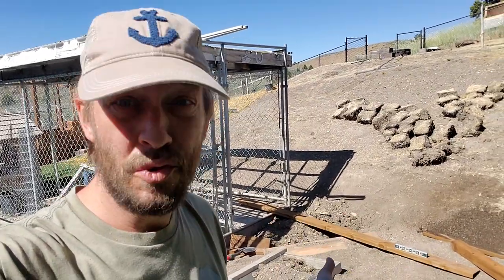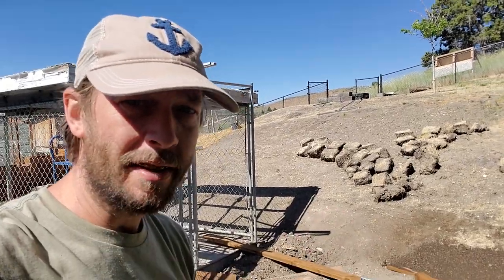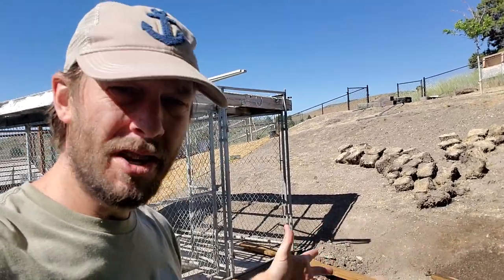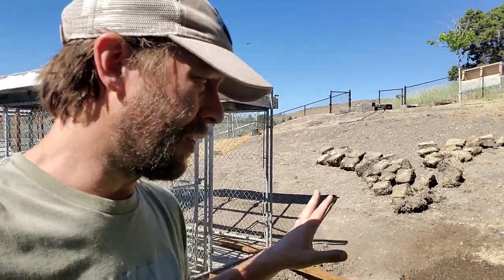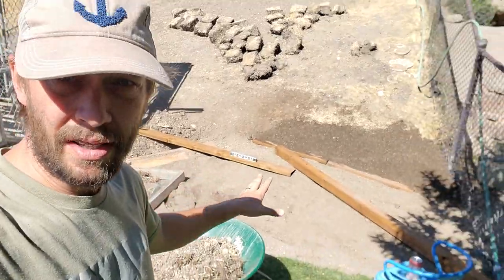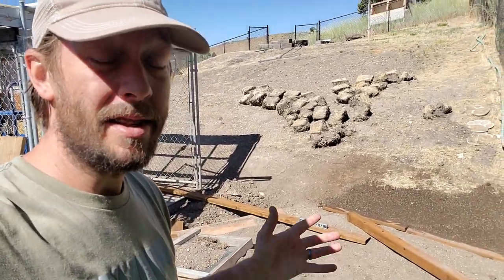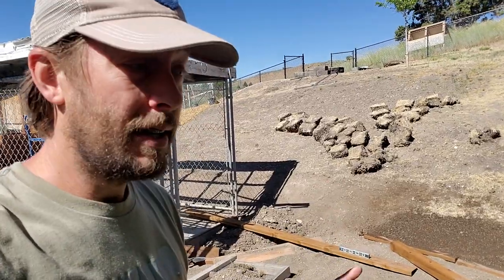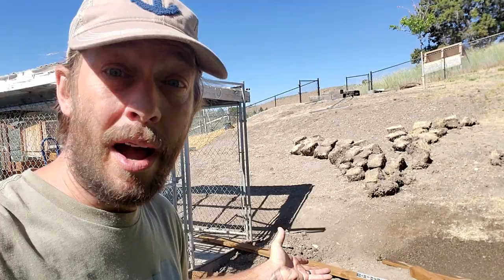All right, guys, this is how you don't level your lawn — this is how you make it not flat, apparently. I took a lot of time off over the past couple days to do family stuff over the weekend. I felt a little bit behind on this project here, but we're coming along. I think it's going to be ready for grass seed later today. We'll see. I have some other things going on, but I kind of want to show you where I'm at.